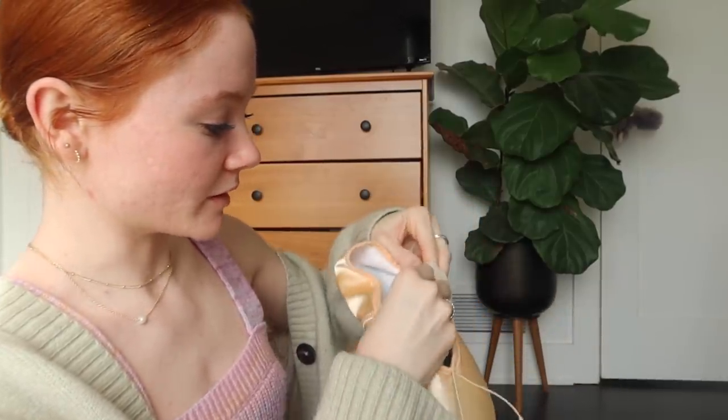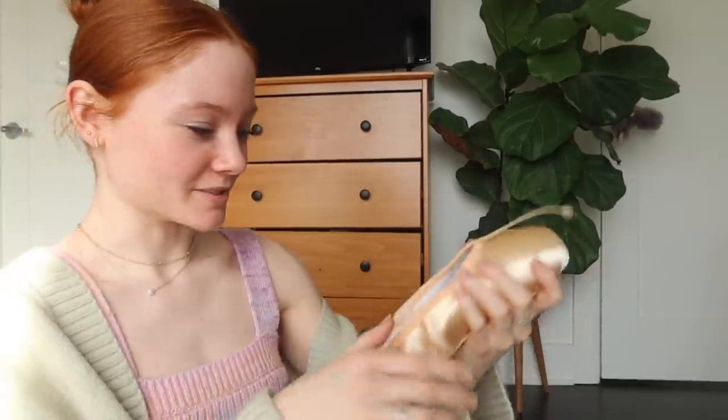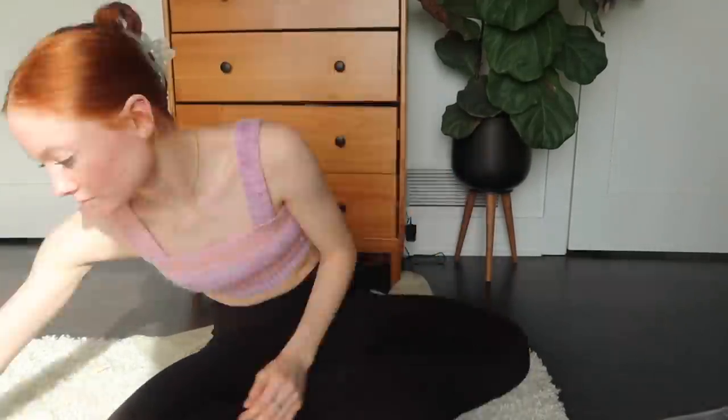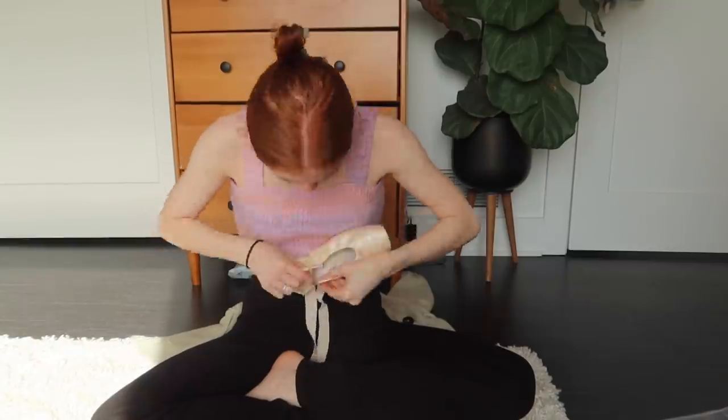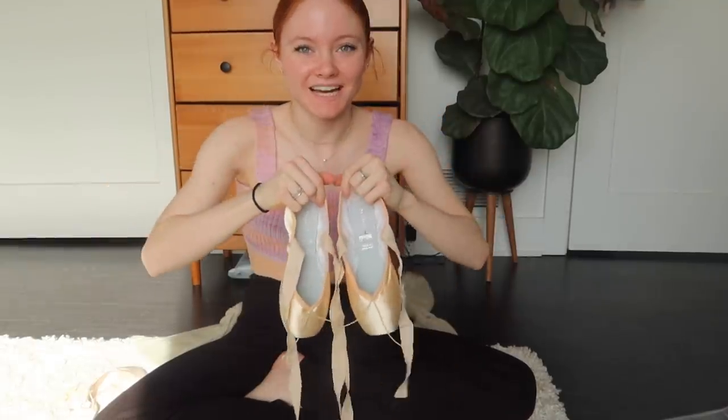Okay, so now I'm gonna take a pin and just pin the ribbon. Since I already cut these — since they were already on a pointe shoe — I need to put them exactly where they were on the other pointe shoe. This ribbon was on my right foot on the inside, so it has to be on the right shoe on the inside, because if I put it on the outside it would be too short. Okay, I finally have all the ribbons off of those shoes and pinned onto these, and now I'm gonna go over to my sewing machine.